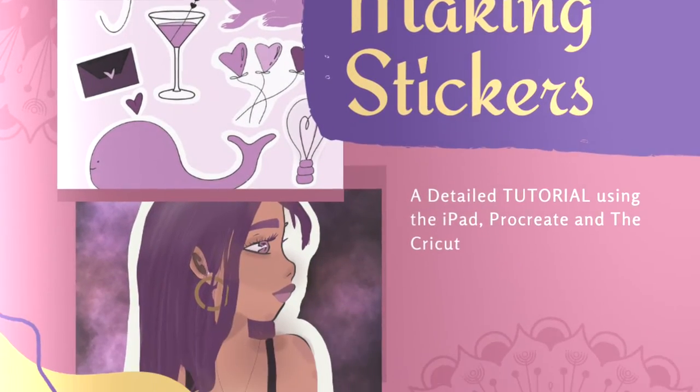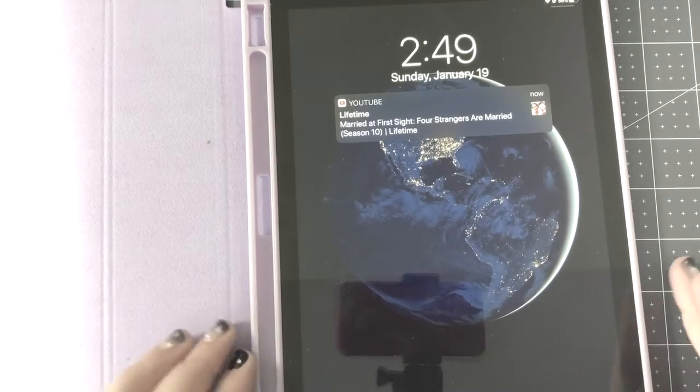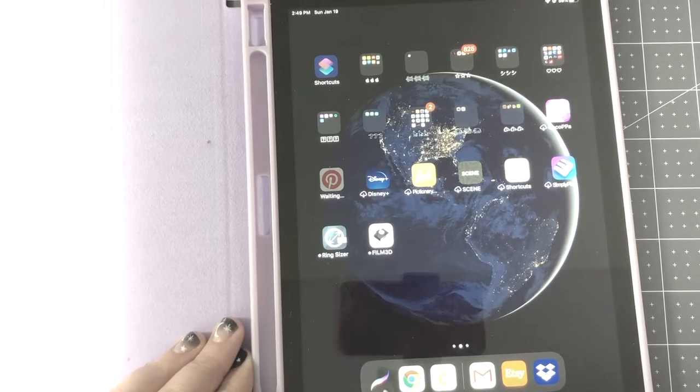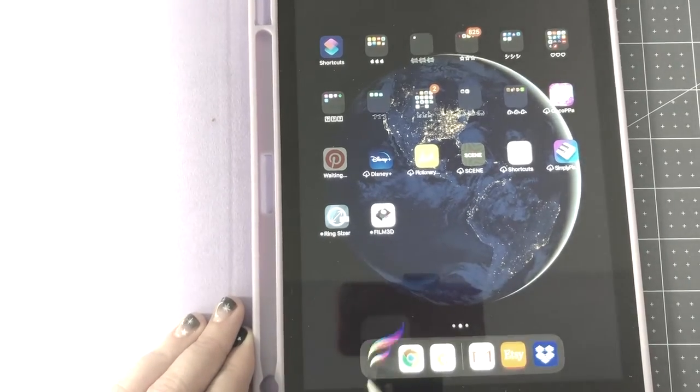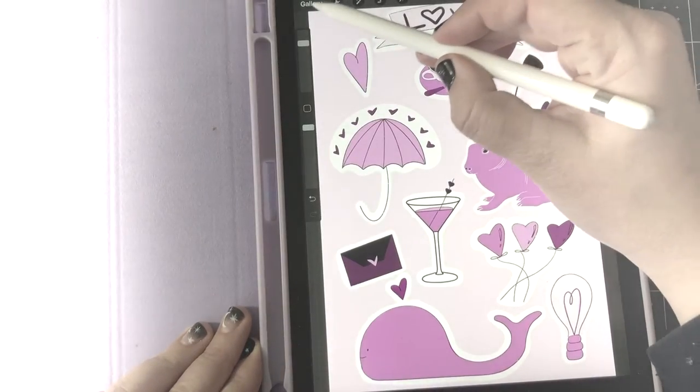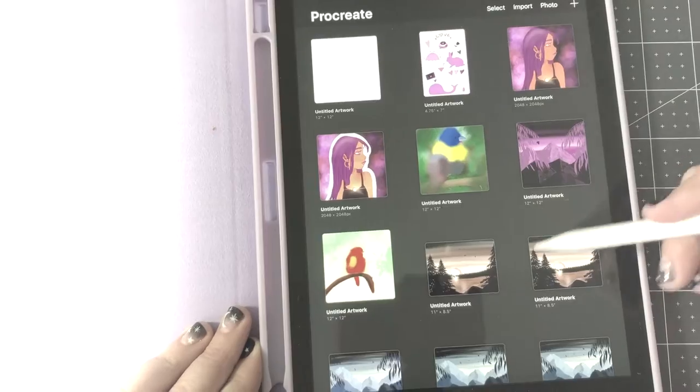Hi guys, this is a tutorial on how I make stickers using my iPad, the app Procreate, and my Cricut. If you have an iPad you need to download Procreate — it's $13.99 or something like that and it's well worth it. You pay once and you get this really cool drawing app, and you need an Apple Pencil or a stylus to use it.